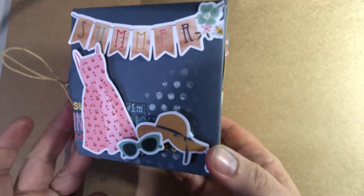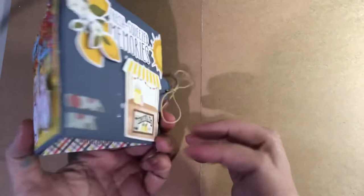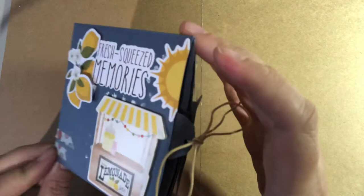I took the theme of the paper kit and tried to incorporate some ideas into the backgrounds. On one side of the birthday card slash album there are some dresses and summer cutouts from the ephemera pack, and on the other side there are some lemons and a lemonade store. I tried to make it more three-dimensional using washi tape and a little bit of paint on the background.